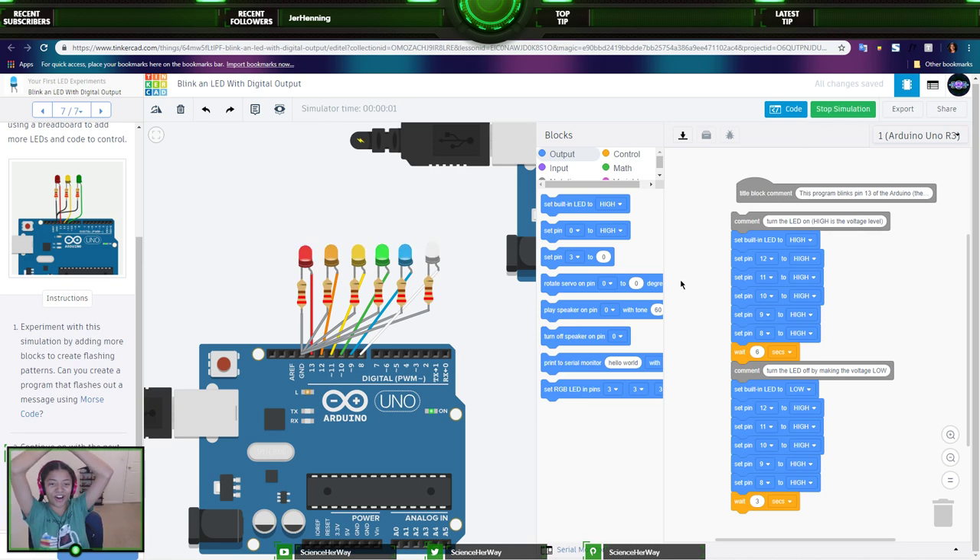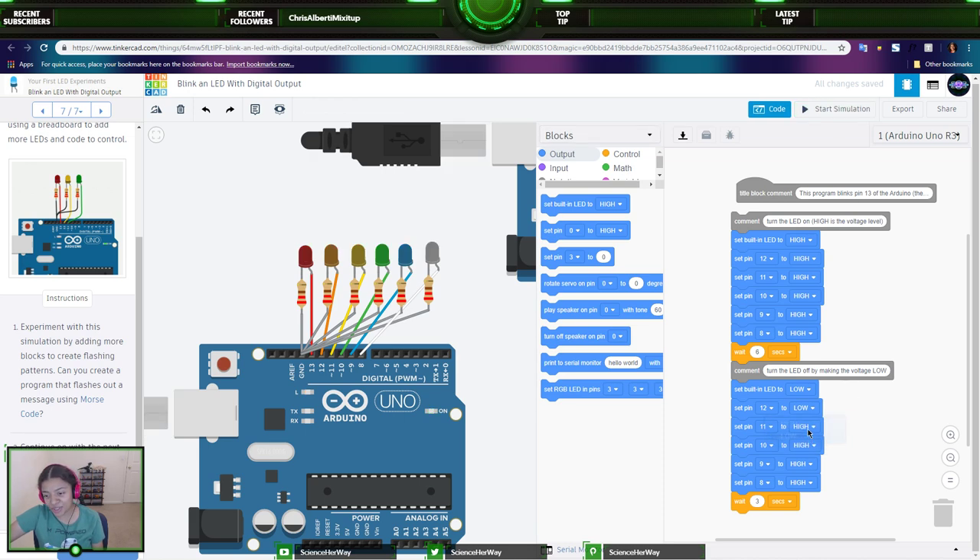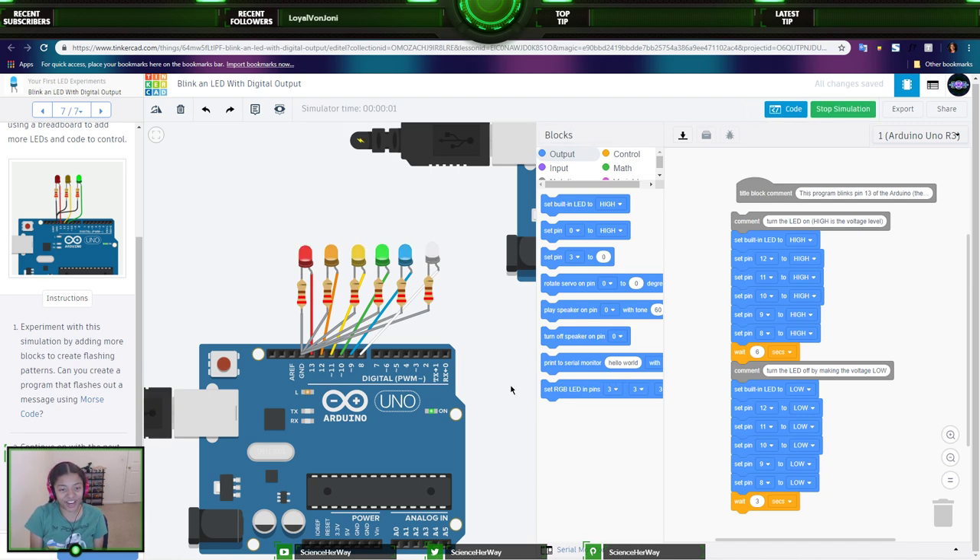They all turned on — it's hard to see the white one, but you can tell it's on. I noticed the LEDs weren't all turning off, so let me fix that before ending the stream — make sure you set your LEDs to low if you want them off. I left them on high. There we go — they all turned off now.